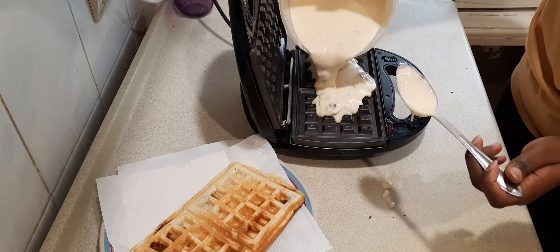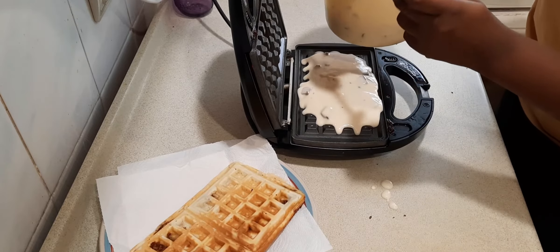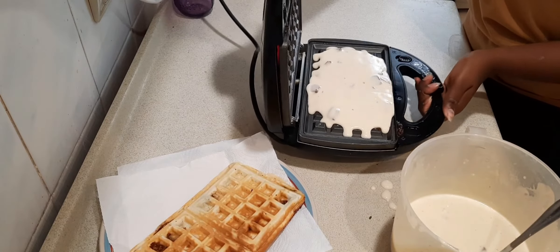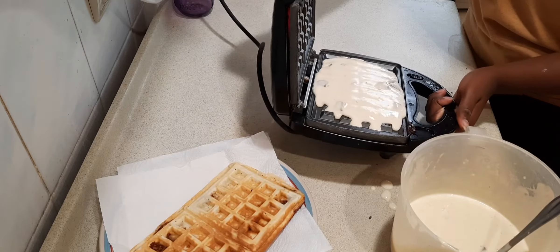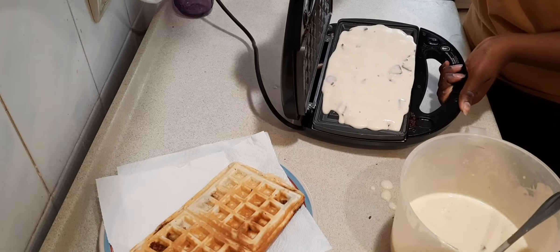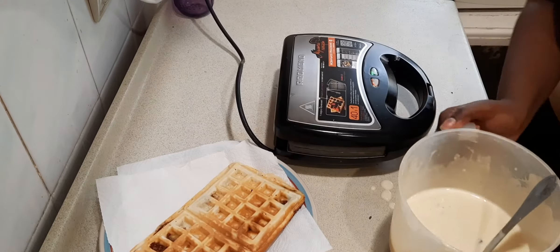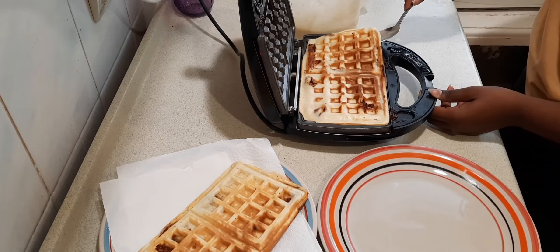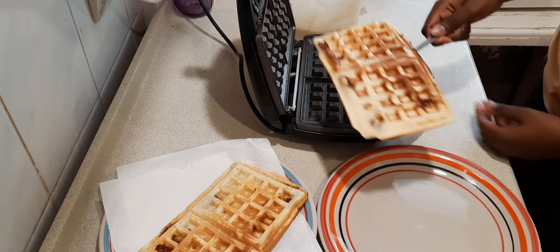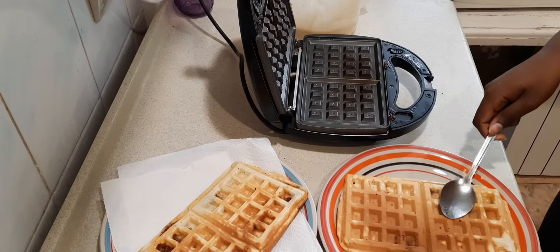If you have a brush, fine — but as kienyeji-style, we just spread the oil with our hands, moving the machine around. You can see one waffle there already peeking out. You just spread everything evenly so when you press you get a smooth waffle. My taste buds are just remembering the good taste — this thing was fire, like a hundred percent fire.